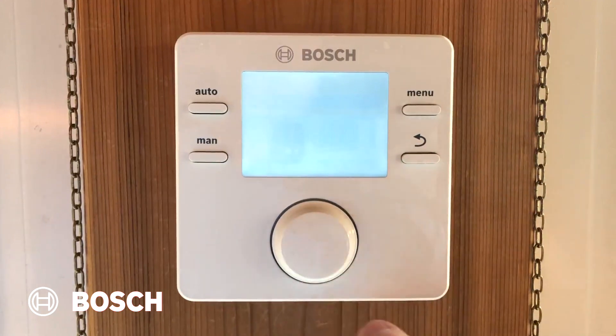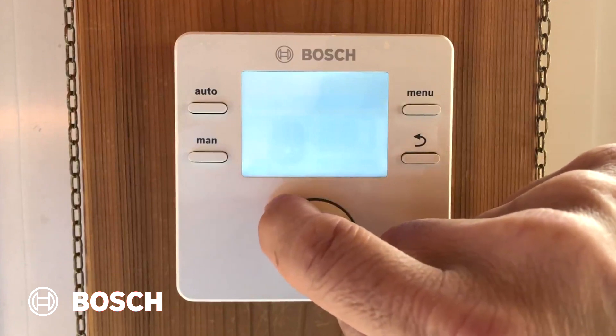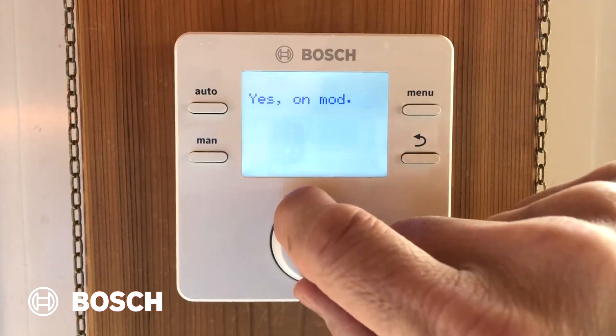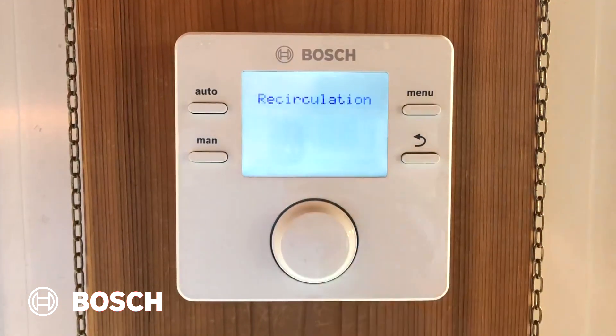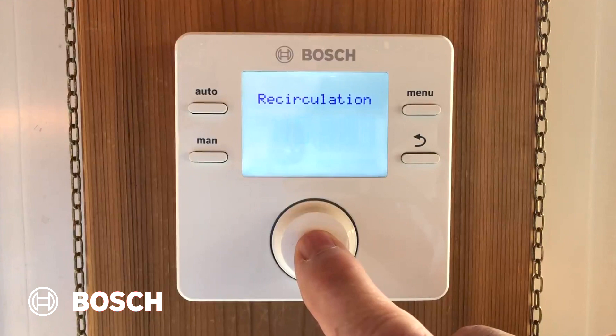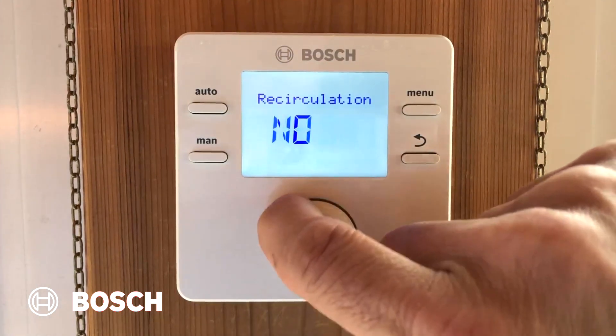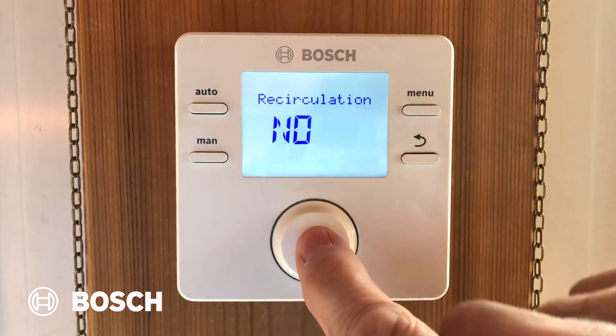Low-loss header sensor — I have three choices: no, I don't have one; yes on appliance; or yes on mod. In this case, I'm going to pick yes on mod. Recirculation is no, because I'm not setting my GreenStar up to recirculate all the time, at least not in this house. If I wanted to change it, turn the knob and press to confirm.